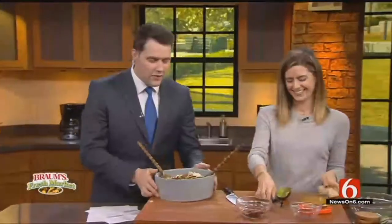And we're done. A very, very hearty salad — look at all this. We've got a kale Brussels sprout salad for you right here. Newson6.com/recipe.